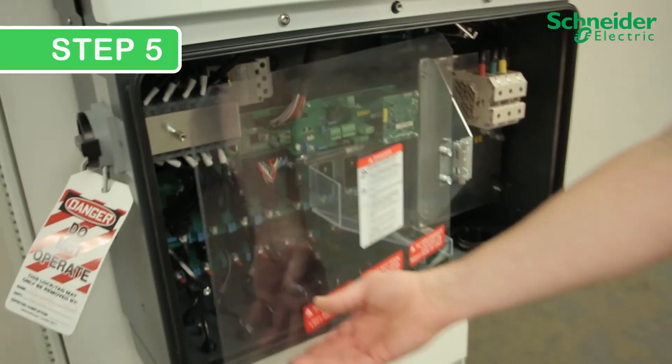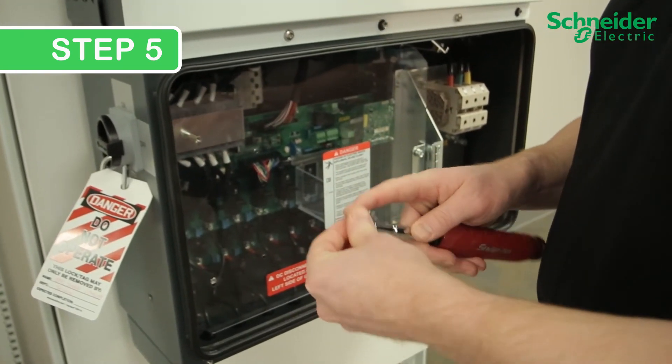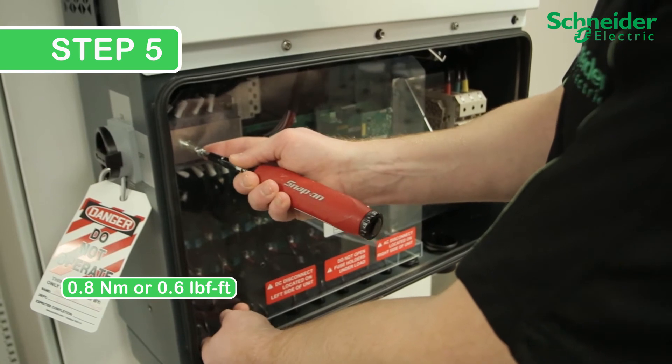Step 5. Close the protection panel. Torque the No. 2 Phillips screws to 0.8 Nm or 0.6 lb-foot.